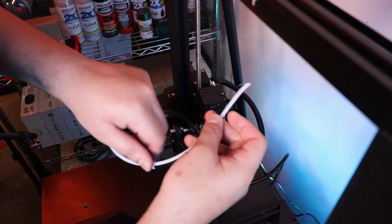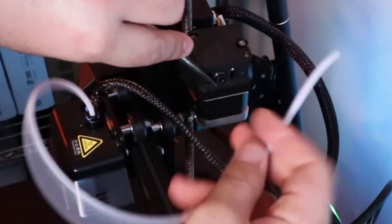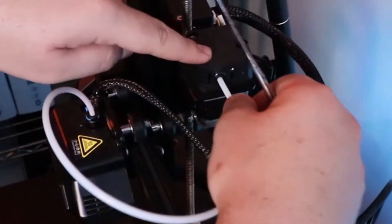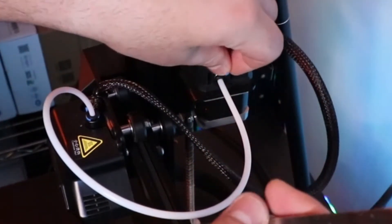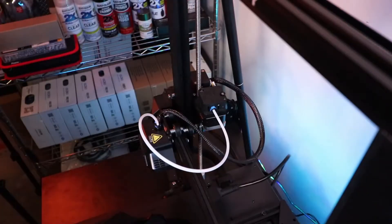Hopefully the nozzle on the bottom here is not clogged. Now I'm gonna replace the Bowden tube — same concept: push in that black ring while pushing in the Bowden tube. Once the Bowden tube is in, replace the blue clip. I'm gonna yank this black ring out as far as I can to lock the Bowden tube in place, then replace that blue clip. There you go.